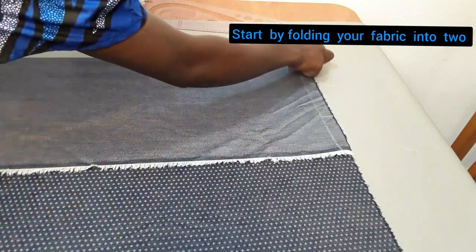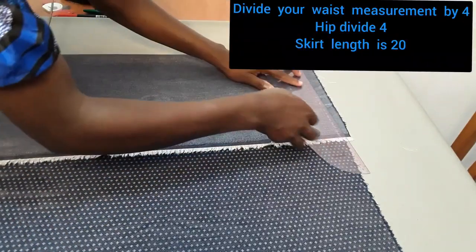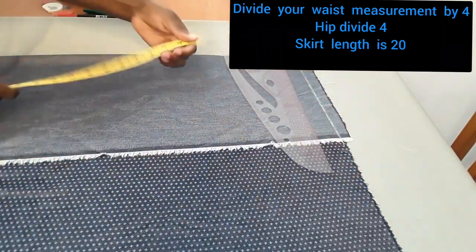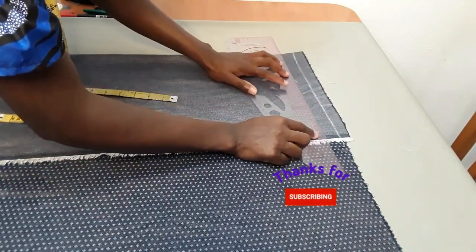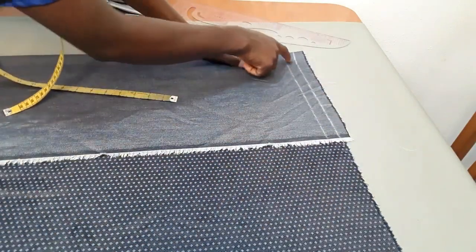We're going to cut this into two just like this, and now we're going to come here and draw a straight line. From this straight line we draw, we're going to go down by one inch, because this is the one inch we need to join it for with the belt as well. So we need to keep an allowance of one inch here at the waist. We'll start working from this second line.